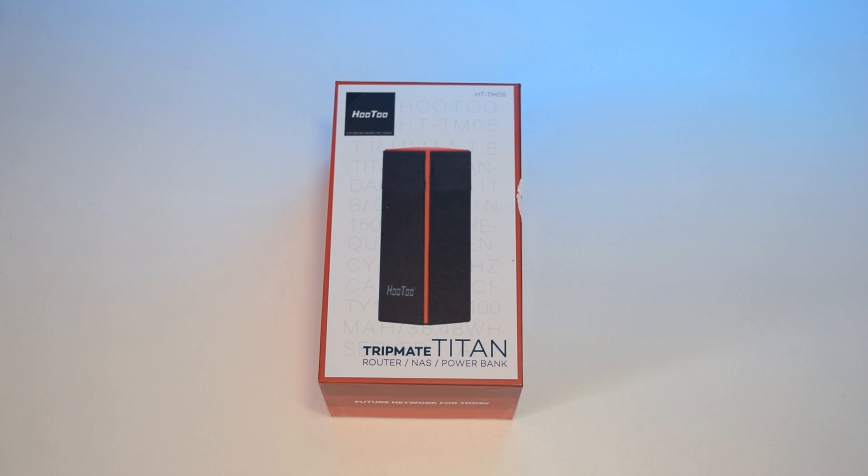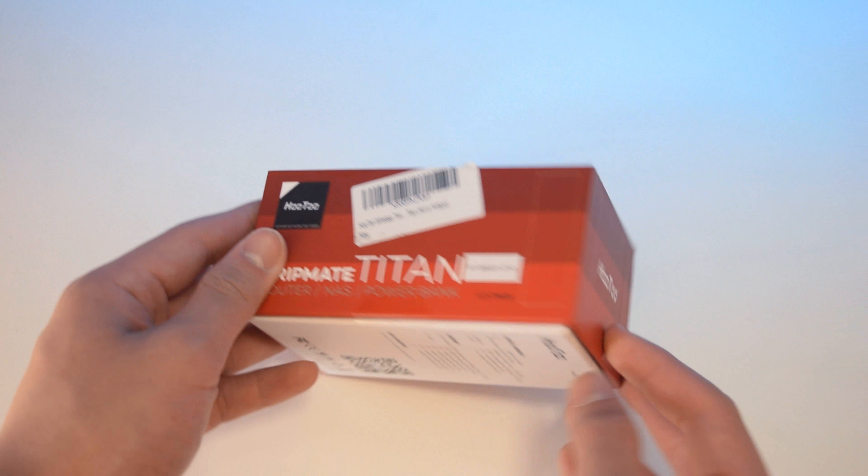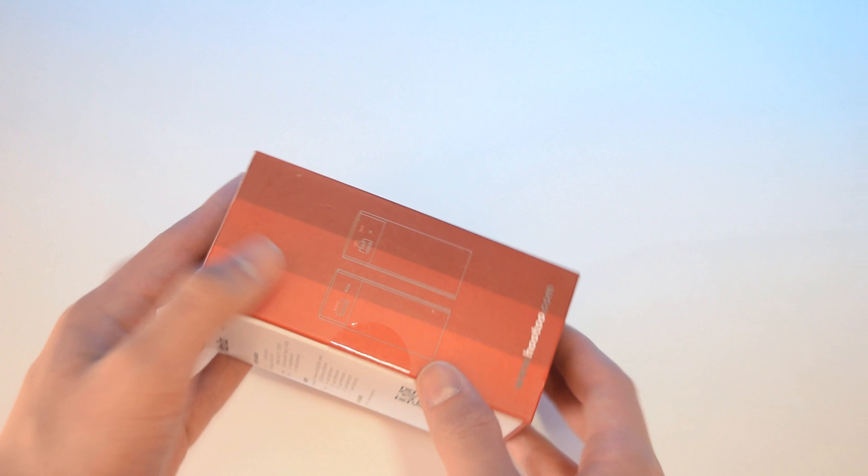Hey, what is up guys, this is Average Asian Tech and today we're going to take a look at the Hootoo Tripmate Titan. Before I jump too deep into this video, I'd like to give a big thanks to Hootoo for sending this in for review. Links in the description.